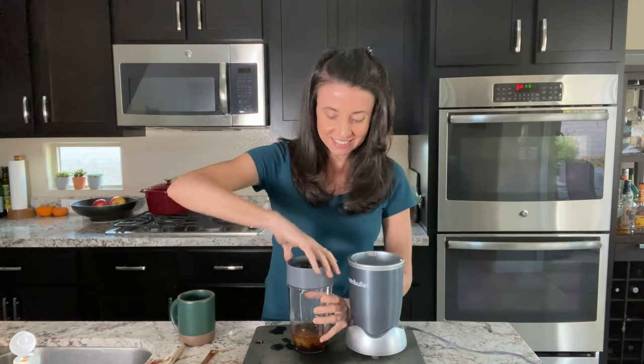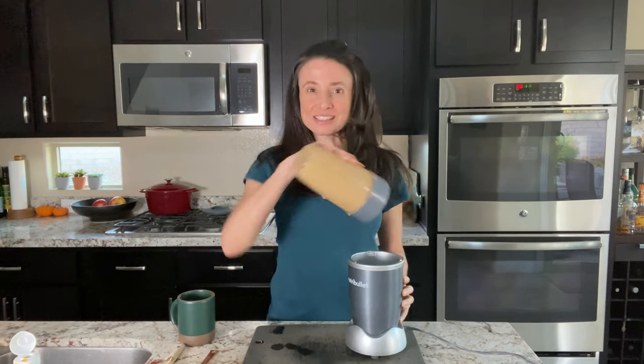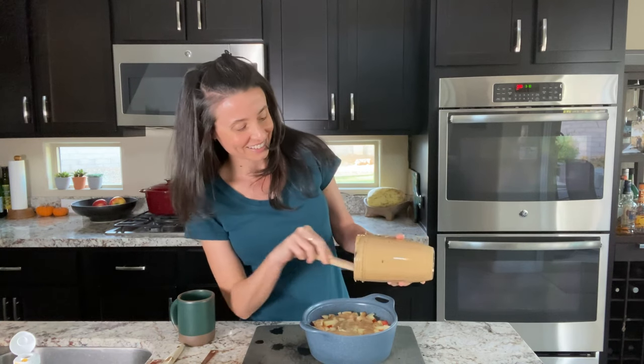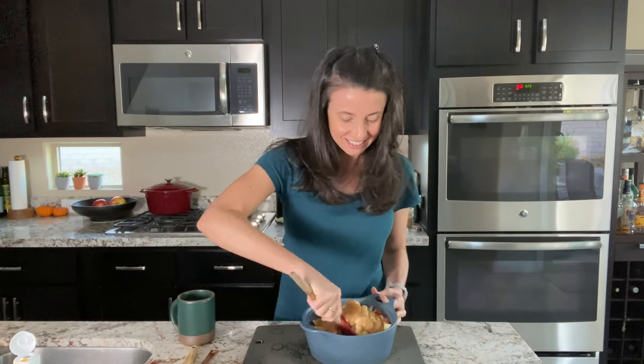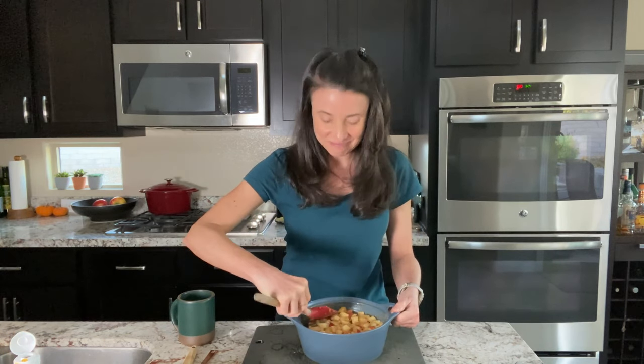I'll add a teaspoon of vanilla extract, then screw the blade onto the blender cup and blend this up until it's as smooth as it can be. Once it's smooth, I'll remove the lid and pour the blended date mixture over the apples, using a silicone spatula to get it all out. The mixture is so delicious — it tastes like caramel. Next, I'll add half a teaspoon of cinnamon and stir this all together until the apples are completely coated. Then I'll use the back of my spatula to press all the apples back down into the baking dish until they're even across the top.